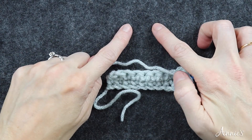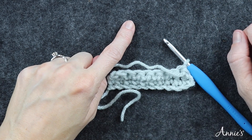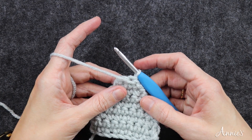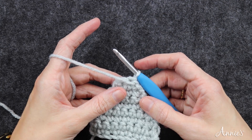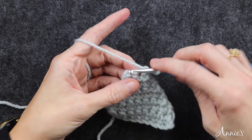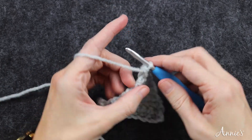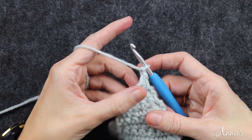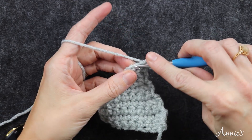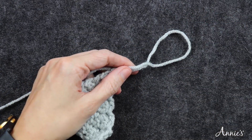Once we get to row nine, I will meet back up with you and we'll do rows nine and ten together. Here I am at the beginning of row nine. Row nine says to repeat row three, so I chain one and then single crochet in each stitch across — there are only two stitches. I single crochet two, turn, chain one, and row ten says to do a single crochet decrease in the remaining two stitches and then fasten off. There's my single crochet decrease — fasten off.